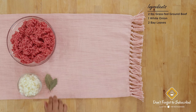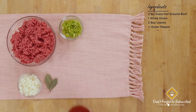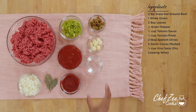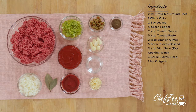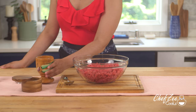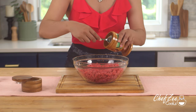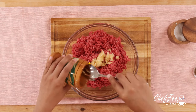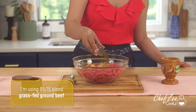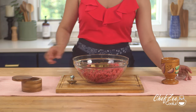Making Cuban style picadillo is really easy and you can find a lot of these ingredients in your local grocery store. I highly recommend using grass-fed ground beef if you can. First things first, we're going to start off by seasoning our grass-fed ground beef with some freshly mashed garlic.